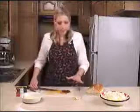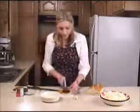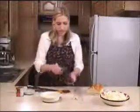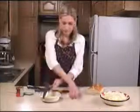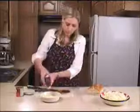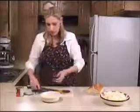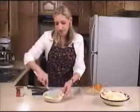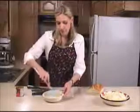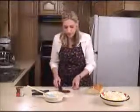We've got this into a nice paste, so what we're going to do now is mince five cloves of garlic into the butter using a garlic press. We've got our butter softened, so we're going to mix that garlic in really well.